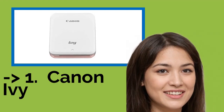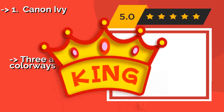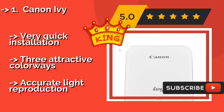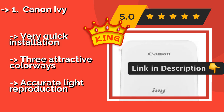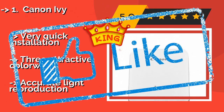The best of the best is the Canon Ivy, around $99. Appreciated by travelers for its compactness, the Canon Ivy is a fine model for anyone looking to document their journey in image form. It's also great for college students living in dormitories, because its strong adhesive will stick to bedroom walls for a long time. Very quick installation, three attractive colorways, and accurate light reproduction.